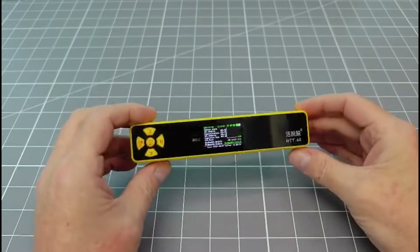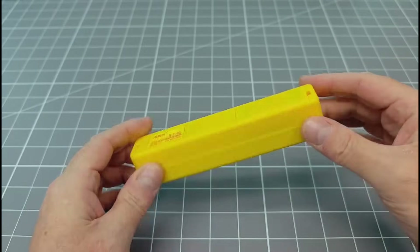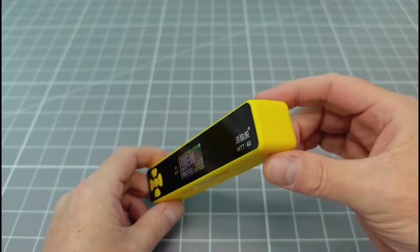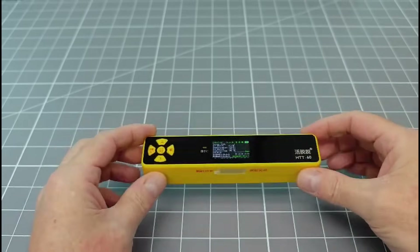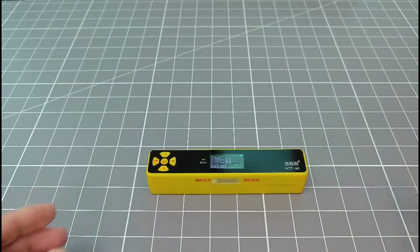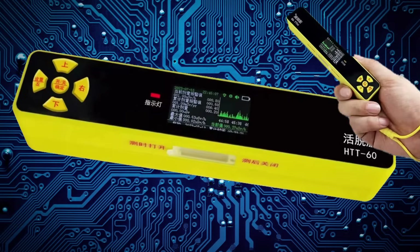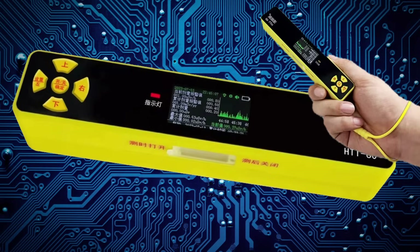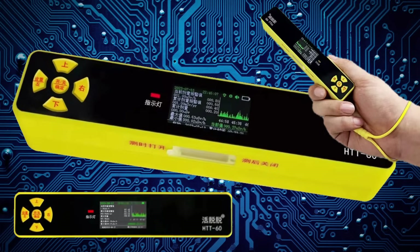The HTT-60 is a compact device designed for one-handed operation. The industrial design is totally utilitarian in its nature, and the word aesthetics does not even exist in its design language. For all of its faults, I actually quite like the HTT-60. It is compact, easy to use and isn't too complicated. Sometimes simplicity can be the right design choice.